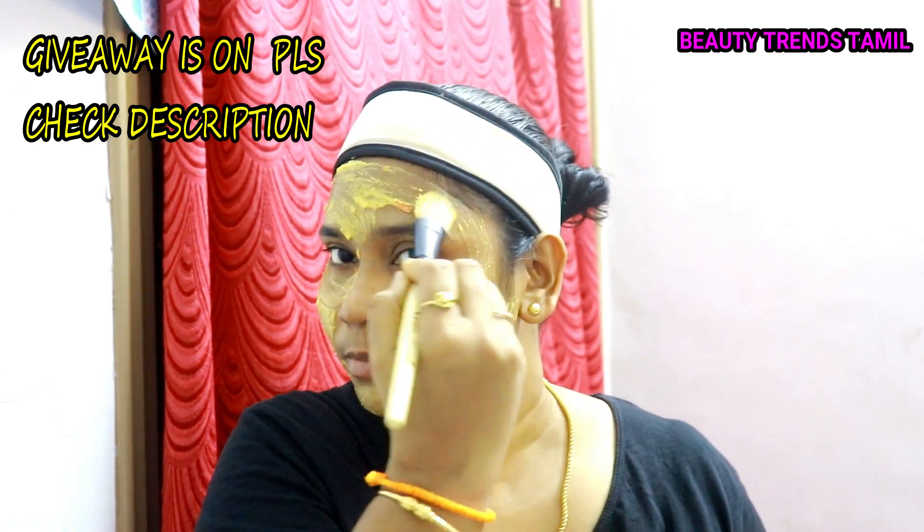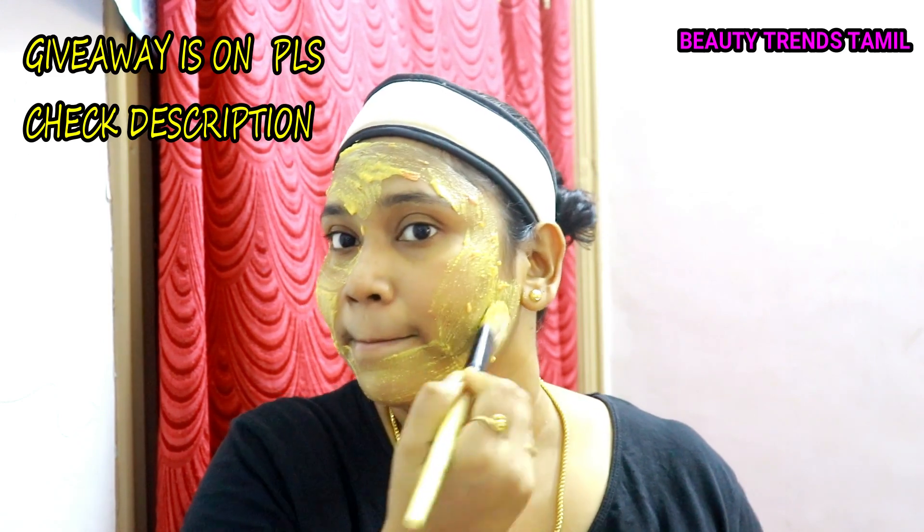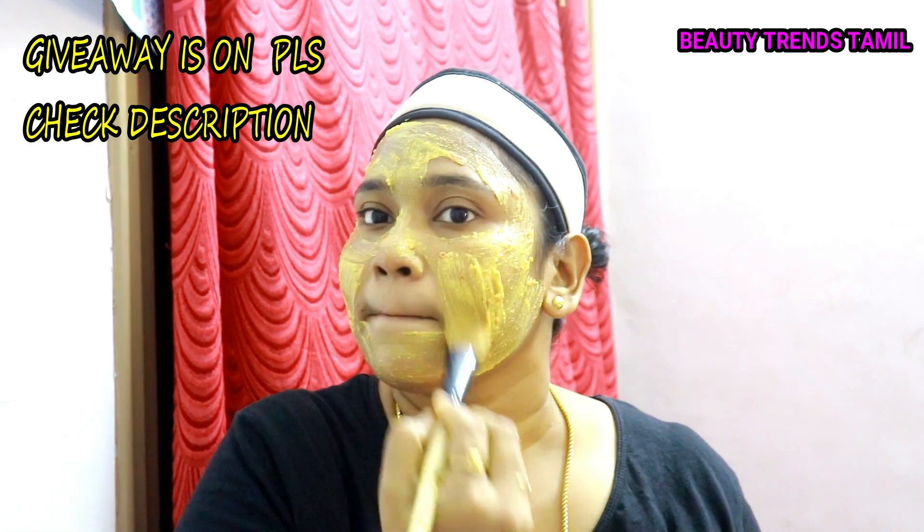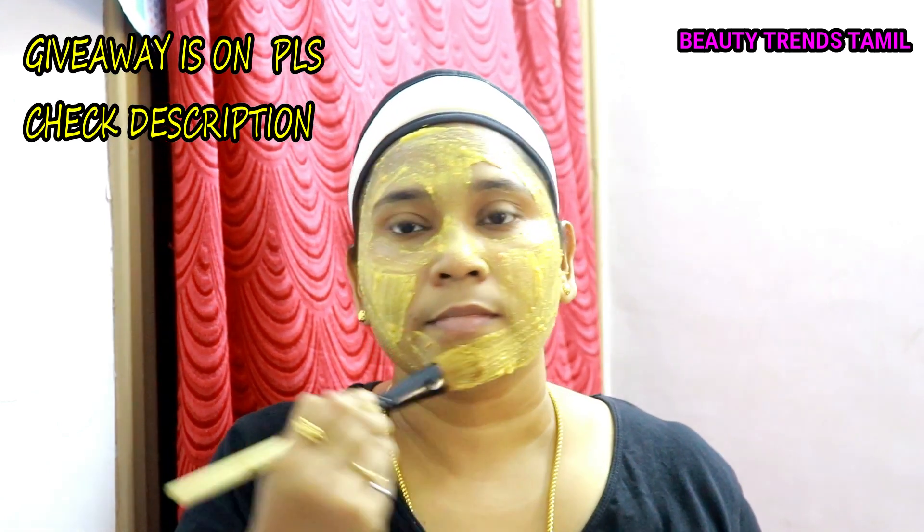Third is the curd. It contains lactic acid, which helps remove black spots and makes the skin fair, soft, and healthy.